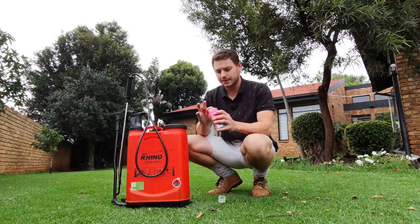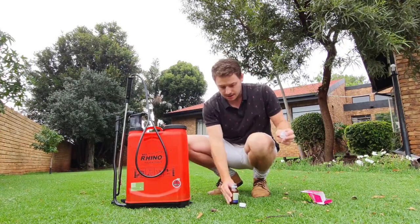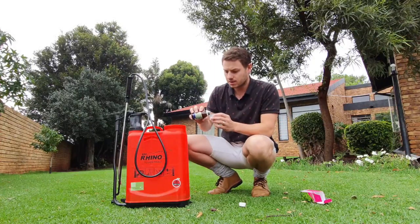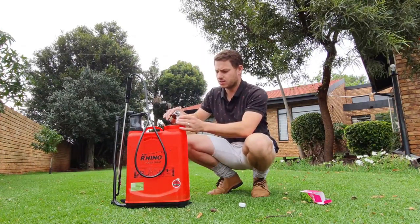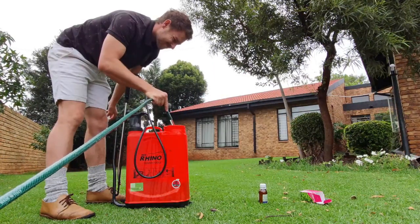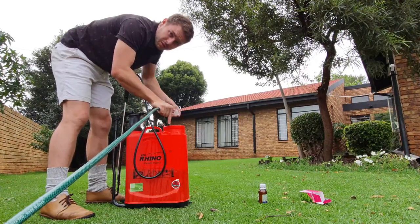In shaded areas, maybe leave the Poa, or change it to LM or whatever the case may be. The application rate for this product — and with chemicals like this, you really need to read the leaflet carefully — is 20 to 40 mils of chemical per 10 litres of water over 100 square meters of lawn. I've got water already in this sprayer. I know this cap is 20 mils, so I'm going to go at 30 mils — that should give good enough coverage. It looks like white paint and smells a bit like white paint.